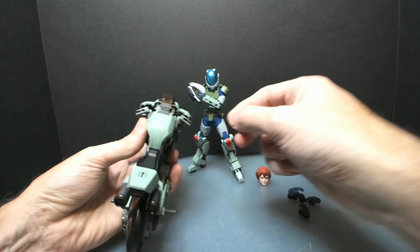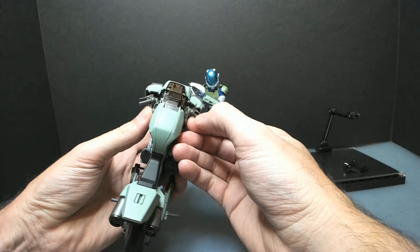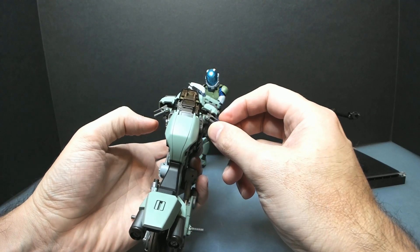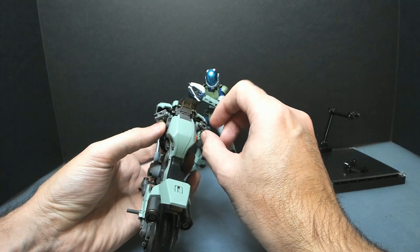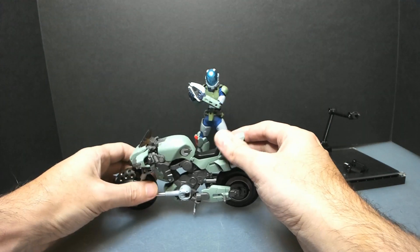I noticed that this happened right away — I got stress marks on the brakes and the clutch the first time I put them holding the handlebars. So that was kind of disappointing.